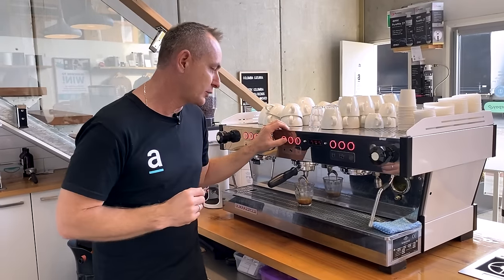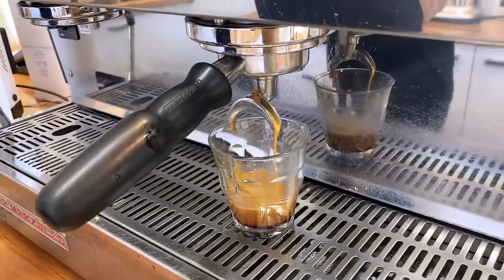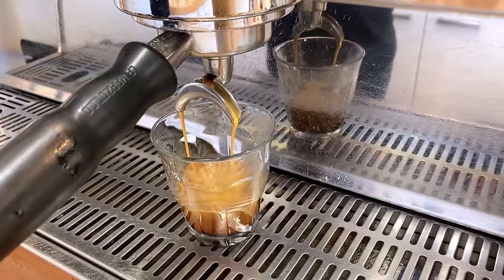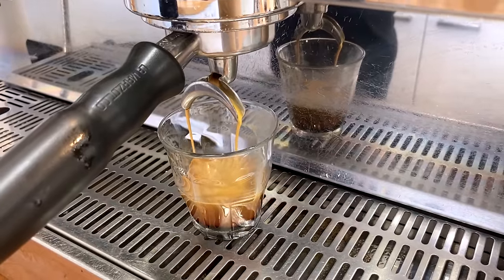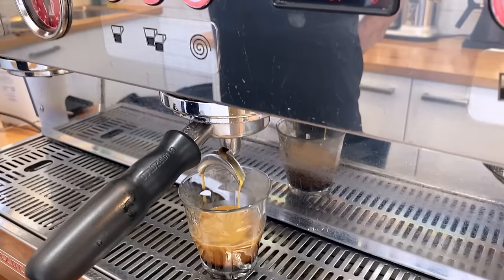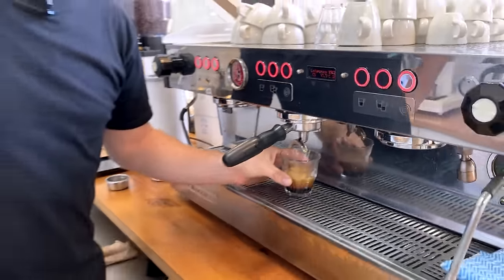We'll let this shot run all the way through for a full normal, which is a two-to-one recipe. We've got the 22.5 grams of coffee in there and we're going to get our 45 grams yield in around 32 seconds. There we go — a smidge over 34 seconds, a little bit more extraction there, which means that everything we've done has increased the time of our extraction.